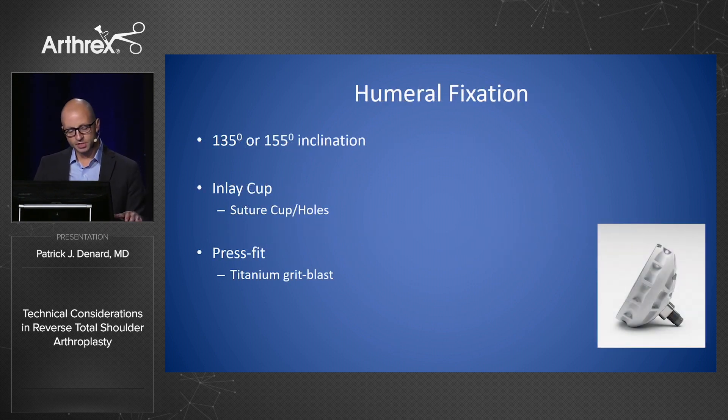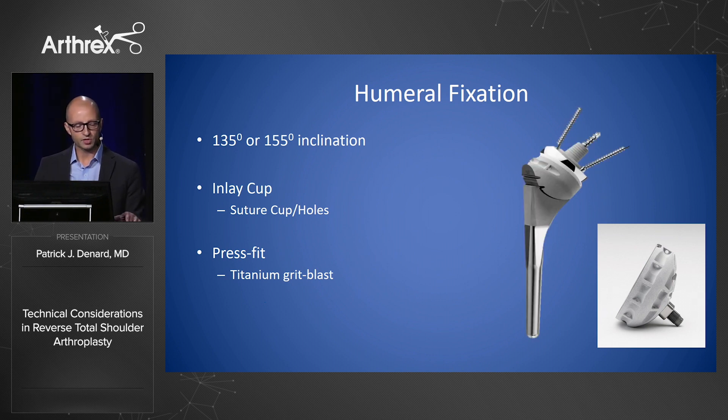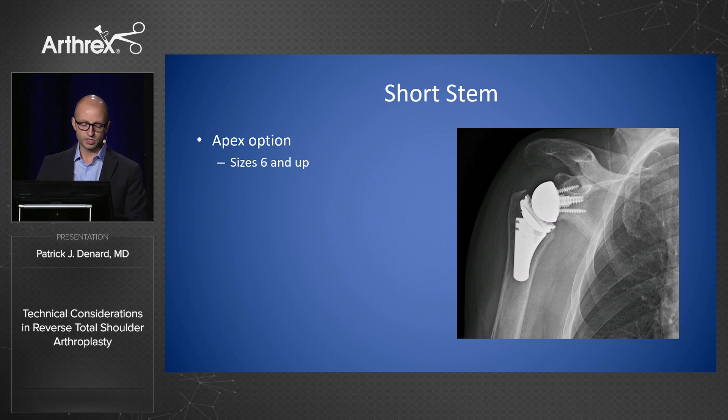On the Arthrox design from a humeral side, there's a 135 or a 155-degree inclination. It's an inlay cup and a press-fit prosthesis. 95% of people who use this design use it because of the 135, and I'll get into why that is. There's also a short-stem option available, the Apex Reversal Arthroplasty, with size sixes and up.